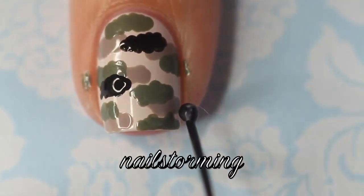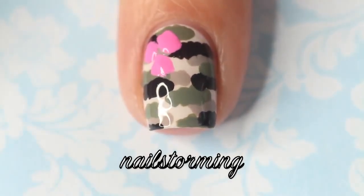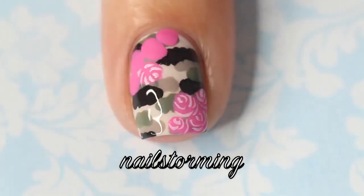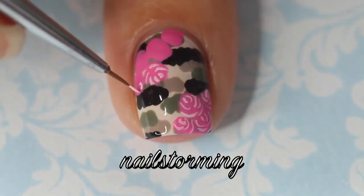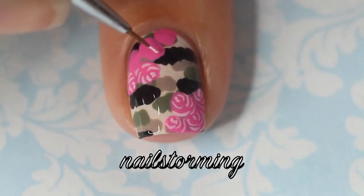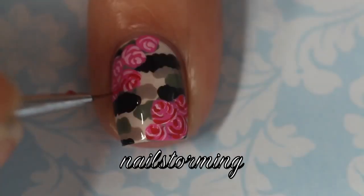Once those are completely dry, I'm taking acrylic paint with a brush from whatsupnows.com and free-handing some irregular circles for the base of my rose shapes. Once that totally dries, I'm taking a light pink and doing some C shapes in the middle — I don't really drag all the way across, I just kind of do it back and forth.